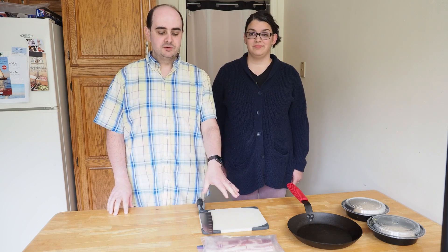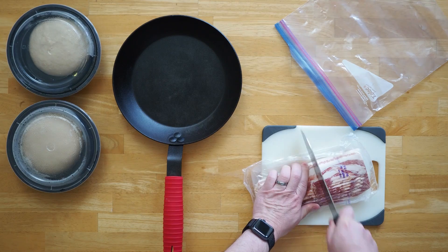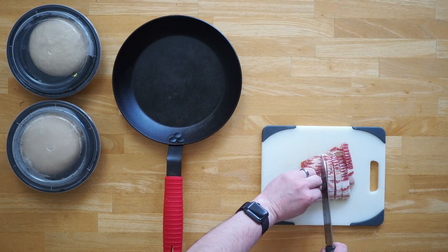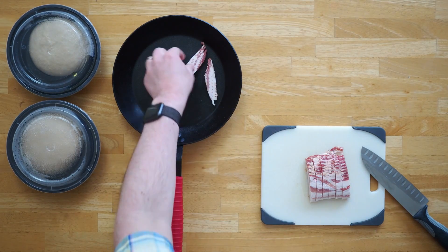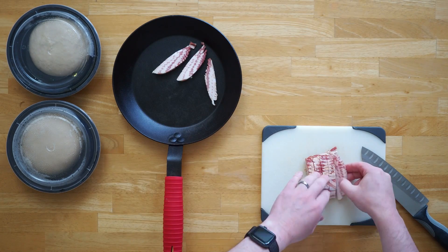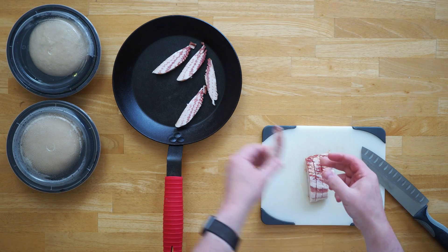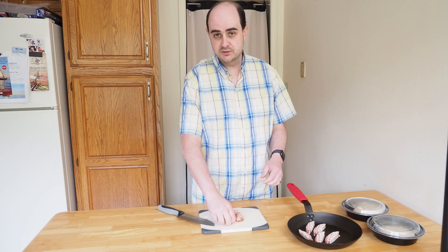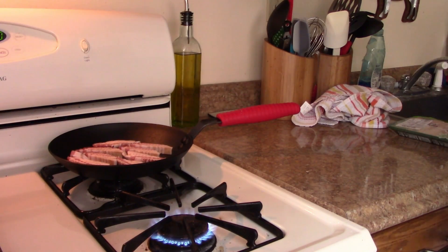We're going to get the kind of messy work done — get the bacon chopped, get the chicken chopped, and then get the counter space ready and start rolling out the dough. I find bacon is a lot easier to slice if it's just about frozen. We took this out of the freezer about 15 minutes ago, so it's kind of just off frozen and slices really easily. I'll put it in the pan and cook it over low heat for about 25 or 30 minutes until it fully renders and gets nice and crispy.